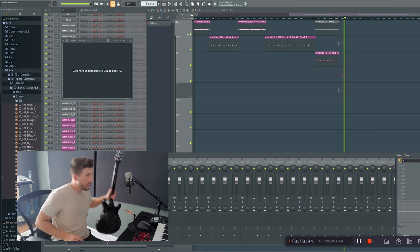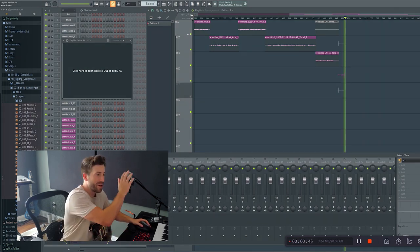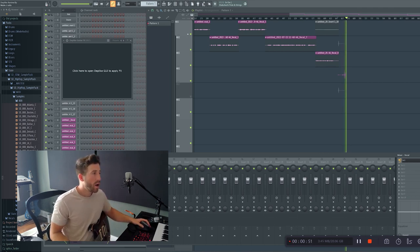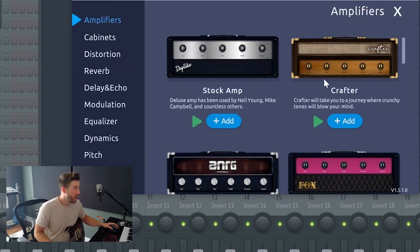I've got my guitar plugged in right here. I've opened up FL Studio, which is the software I use for all my audio editing and recording. I've got a microphone hooked up to record my speech and my guitar is plugged in. Let's open up Deplight, which is the main thing we're going to be using today. When you open it, you've got a clean blank state, so let's go add some gear.